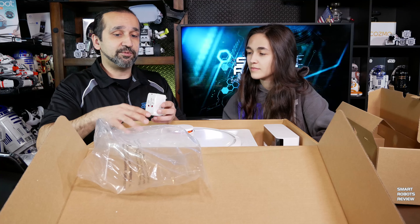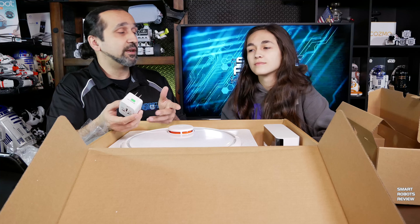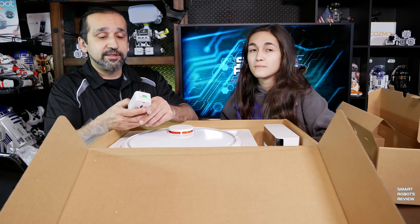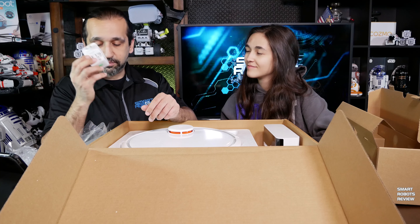This universal adapter is necessary because it ships from China. You want to make sure you have the correct plug. And this will work in Europe, South America, and the US — all with this little universal plug.